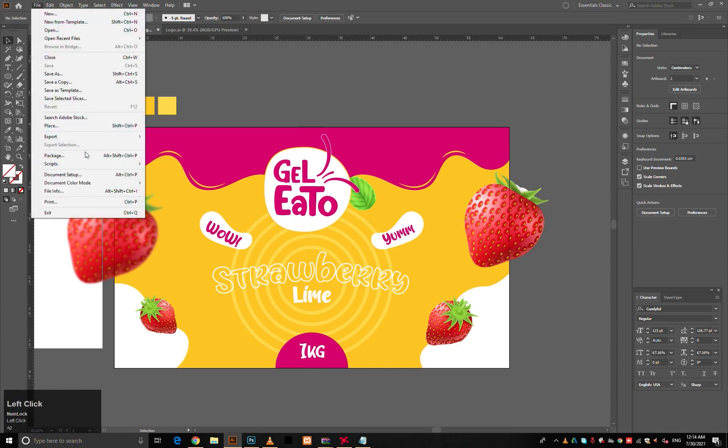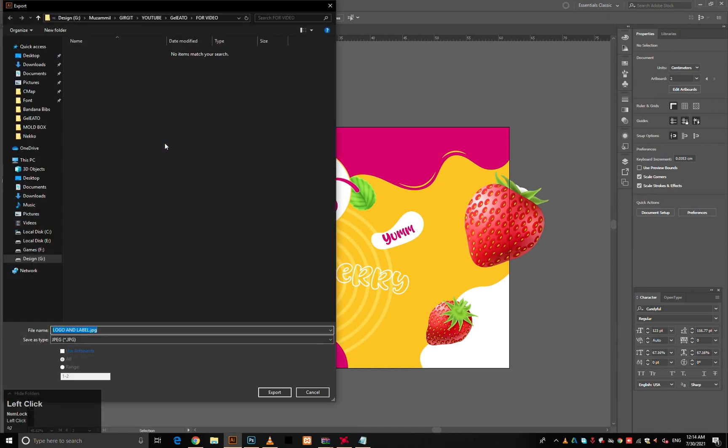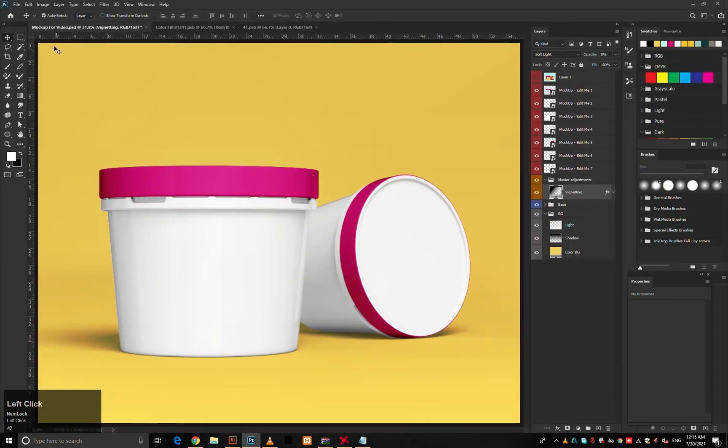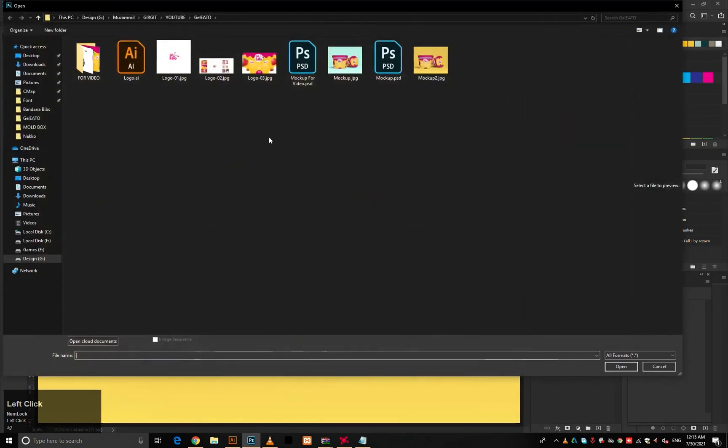The design is ready to go. Save it as JPEG and don't forget to check the artboard box while saving the design. Open Adobe Photoshop to put your design on a 3D mockup presentation.